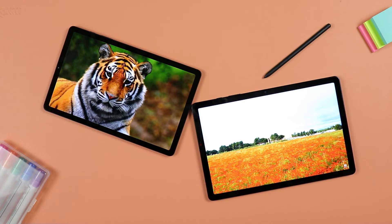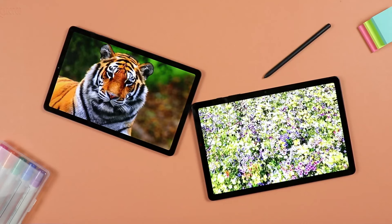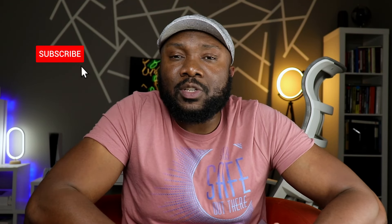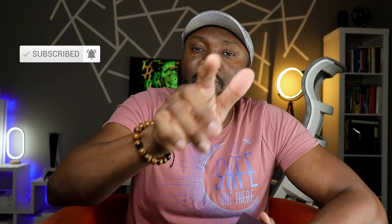Let me know in the comments if you own either or both of these tablets and what your experience has been. I'd love to get that conversation going. Don't forget to share the video if you know anyone who'd be interested, make sure to like and subscribe if you haven't already. Stay safe out there.